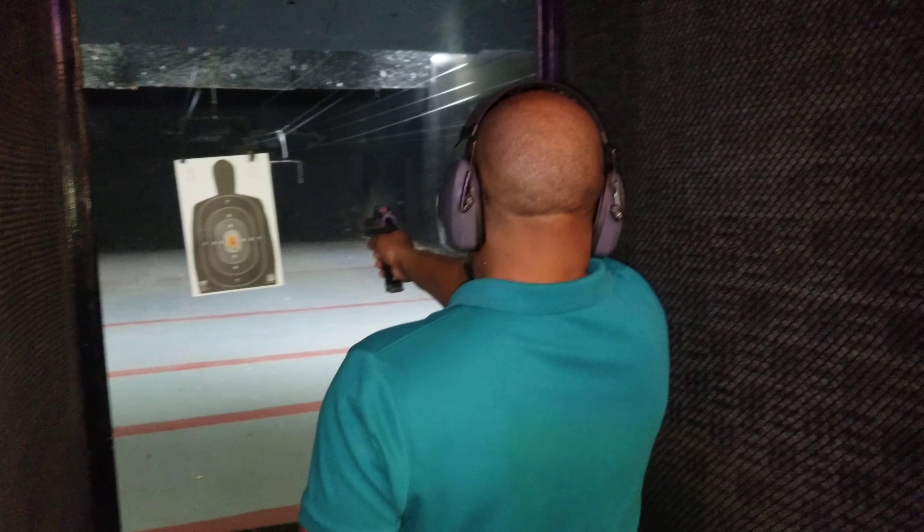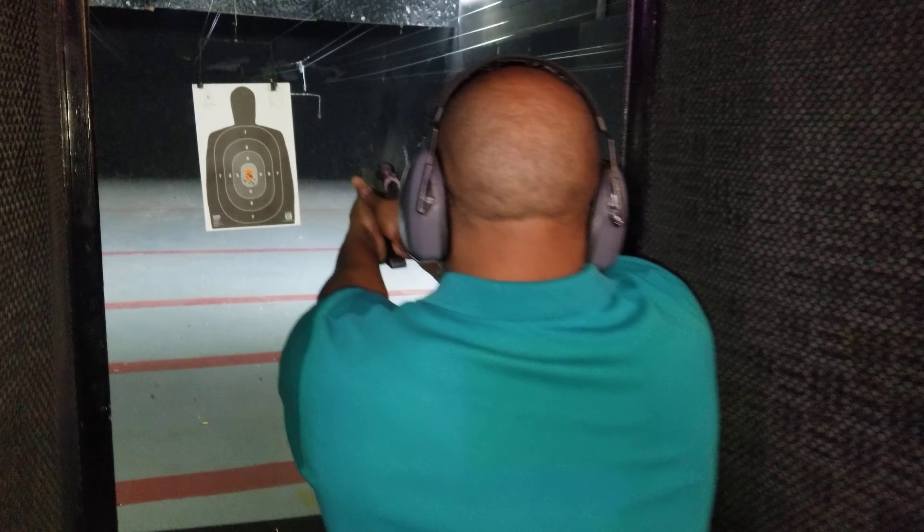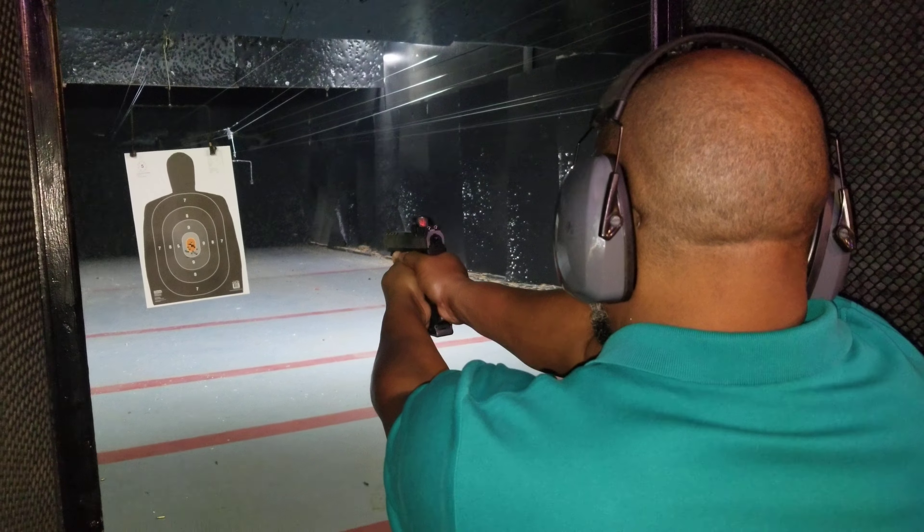Shooter, are you ready? Shooter, take on a good stance. Good grip. Good aim. Breathing control. Trigger control. Fire.